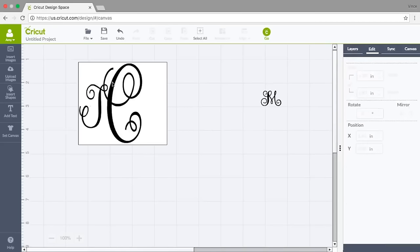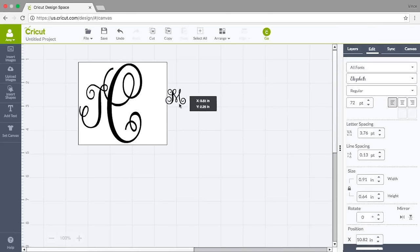I like how that looks — see how cute that is right next to the C, kind of attached. Don't think your monograms have to be separated; you can attach them like that and they'd be beautiful when finished, though you can separate them — that's totally preference. Let's bring this M over, unlock it, and stretch it out to size.